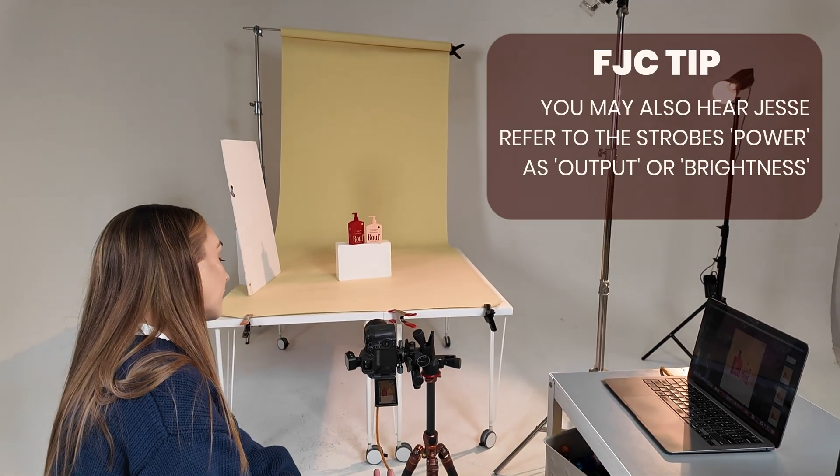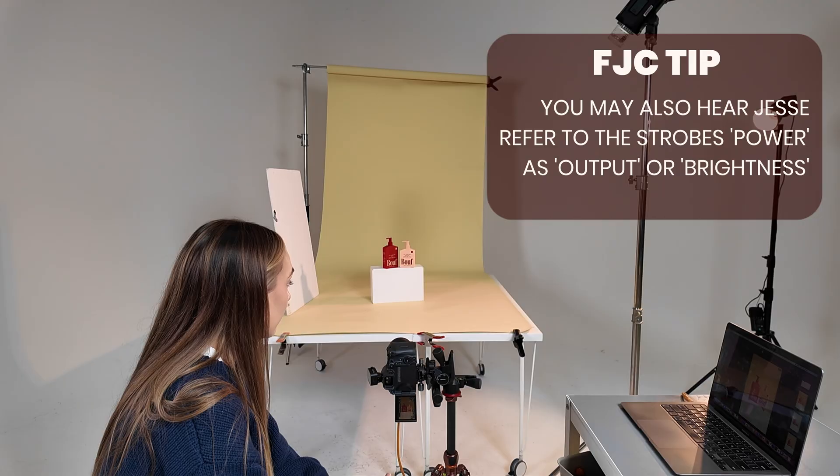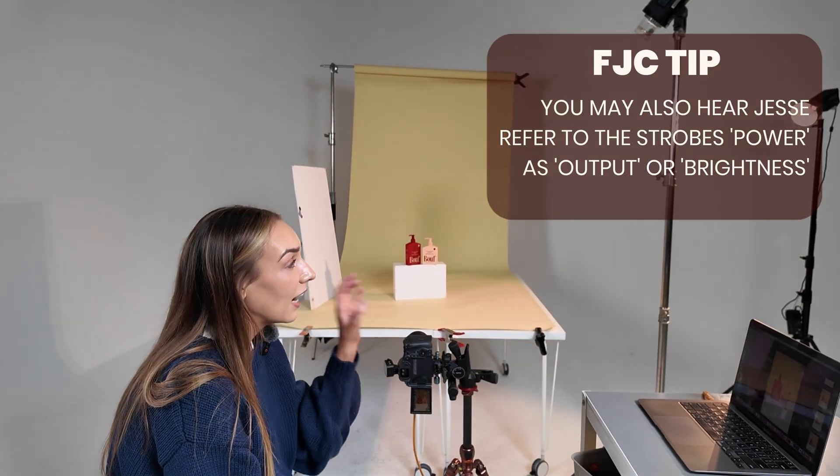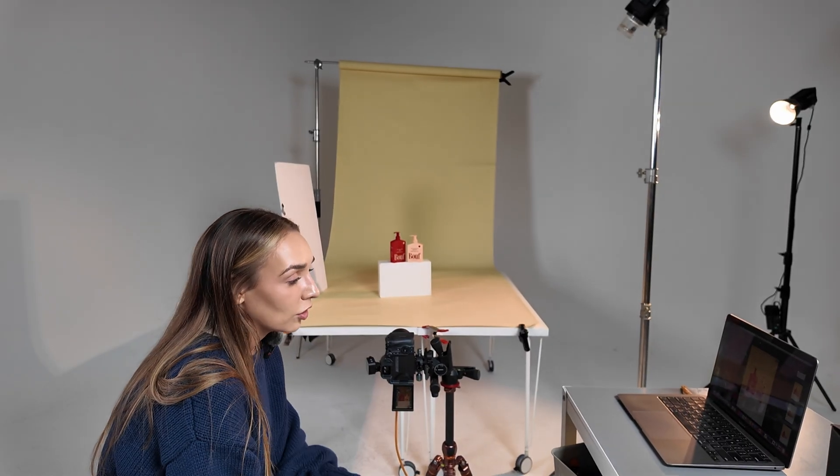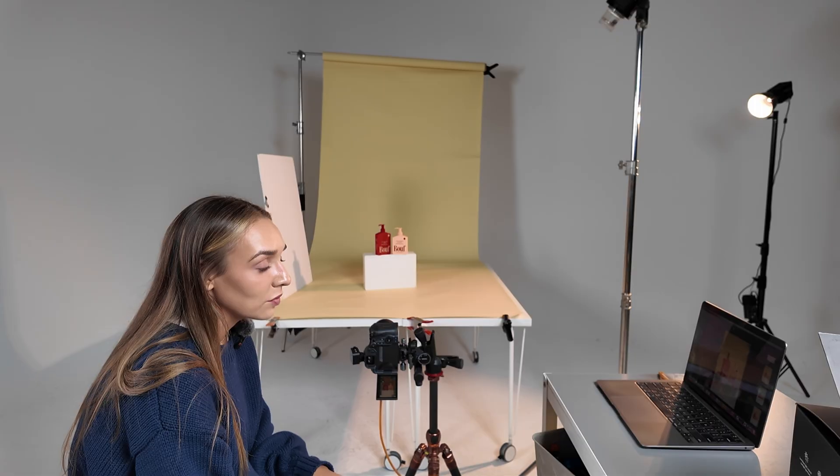For my power at the moment, I'm sitting at half power plus 0.7, so I'm essentially using half the amount of power that the strobe actually has. The good thing about strobes is that I have full control — I can rely on the strobes themselves and I'm not using any of this ambient lighting right now.